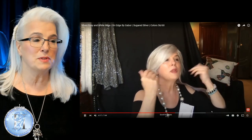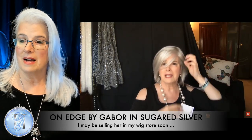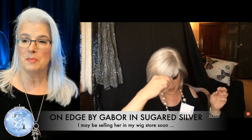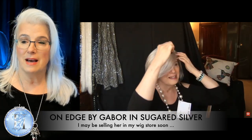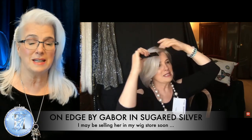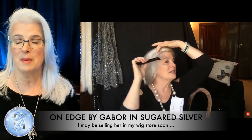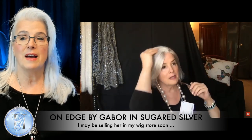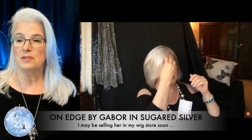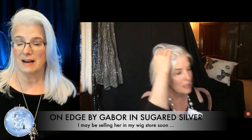I originally reviewed this wig back when I was very new to the world of wigs. I chose basically by style and color. I didn't know anything about wig caps, I didn't understand lace fronts, I didn't understand mono tops — any of that. I basically just said, oh, I like how it looks on the model, I think I'll get it. This was one of the original ones I got, and this wig is Gabor.